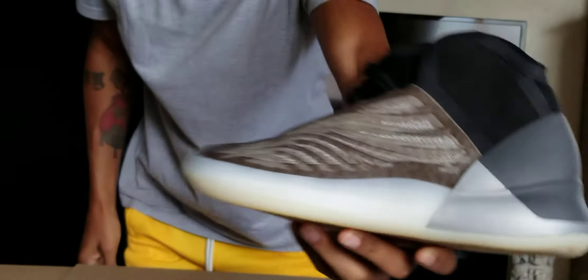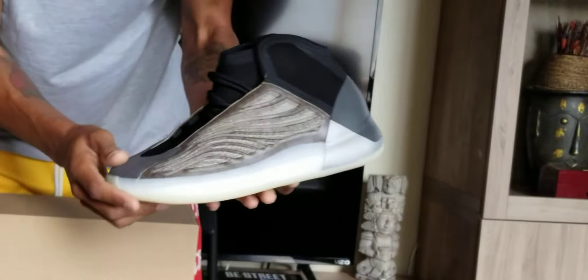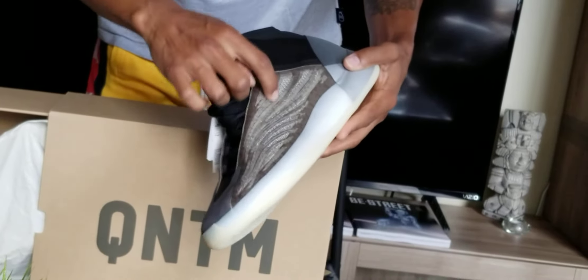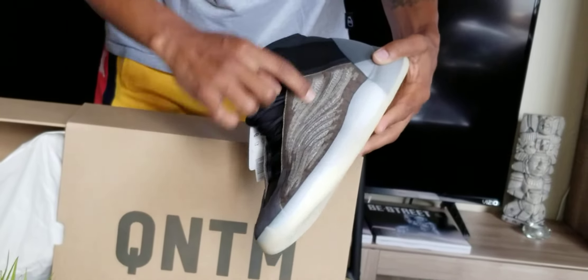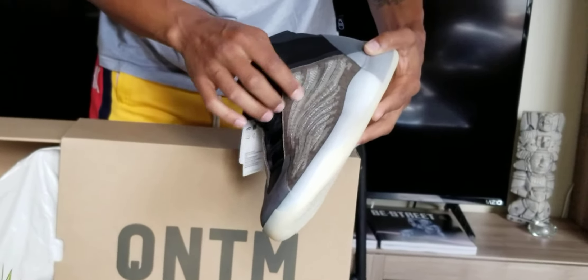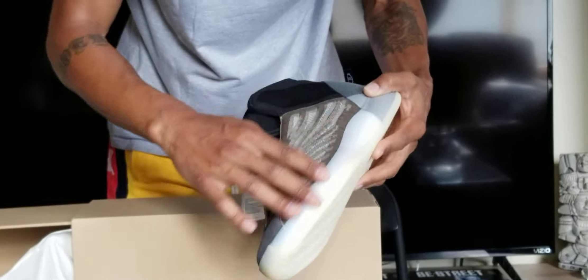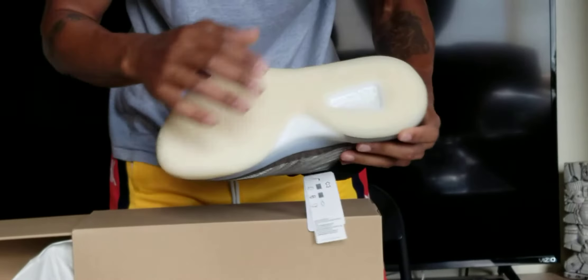Let me stand up — it's got a little suede here, some neoprene, it's got sort of like the net the 350s had, like that cloth net, and like some type of rubbery texture here, and a midsole.